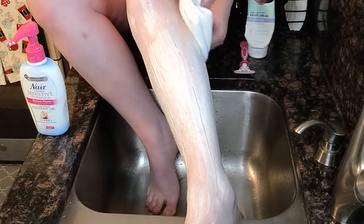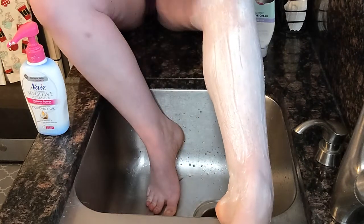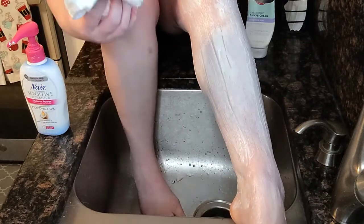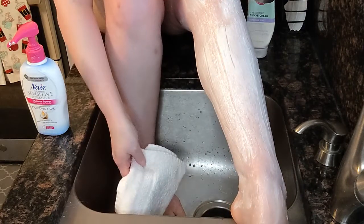I feel like I have a pretty good thick layer on. It doesn't smell too bad, actually. It is what it is.